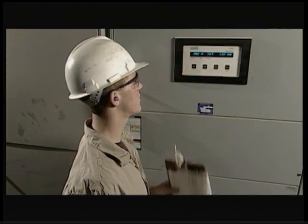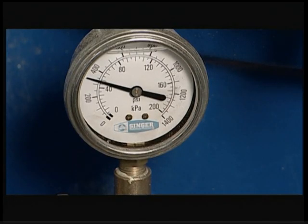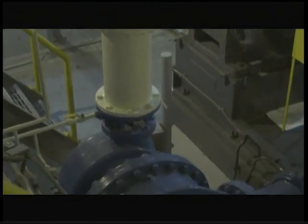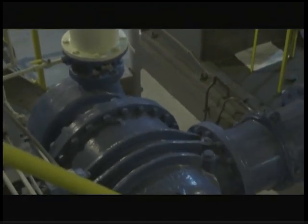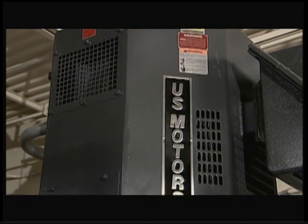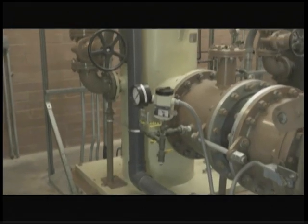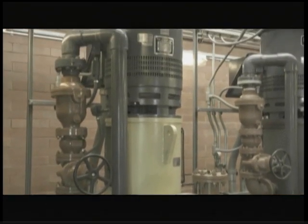When pumps are operated at a constant speed, system pressure is controlled by having various sized pumps start or stop when needed. The disadvantage of frequent starting and stopping to control system pressure is excessive wear on the motors. Medium-sized motors should not be cycled more often than every 15 minutes, and large motors even less frequently.